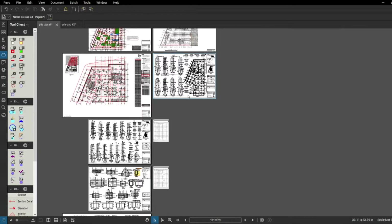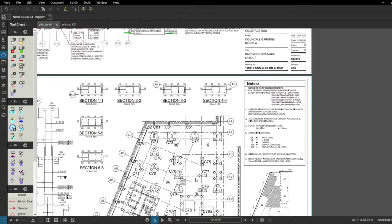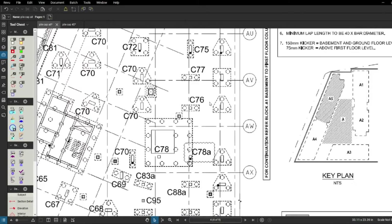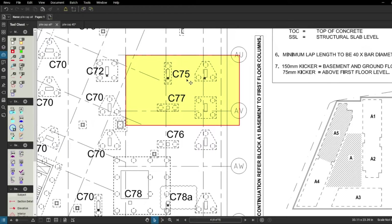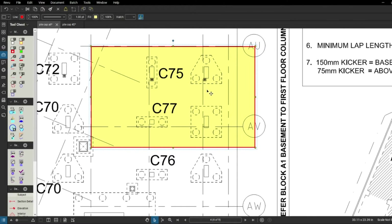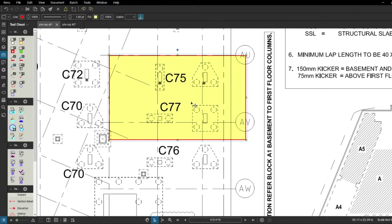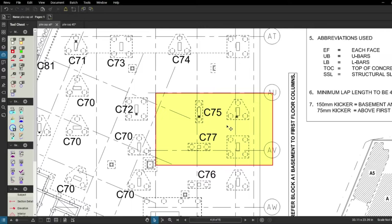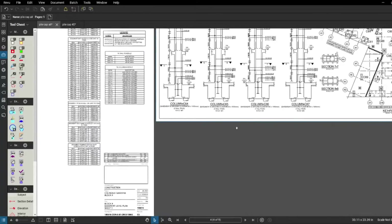We've got the pile caps drawing and now we're looking for the columns. I'm going to show you the basement-to-first-floor column drawing. Nobody mentions pile caps there, but we need those starters when we're doing the pile caps. On sheet one there's a layout for the columns, and the area I'm looking at has these four pile caps with column C77 and column C75. These two are not marked here — this is block A, A5 — so you'd probably find them in another drawing covering blocks A1 and A2. I'm looking for column starters for C75 and C77, then I'll do a final double check on the basement drawing for any discrepancy.